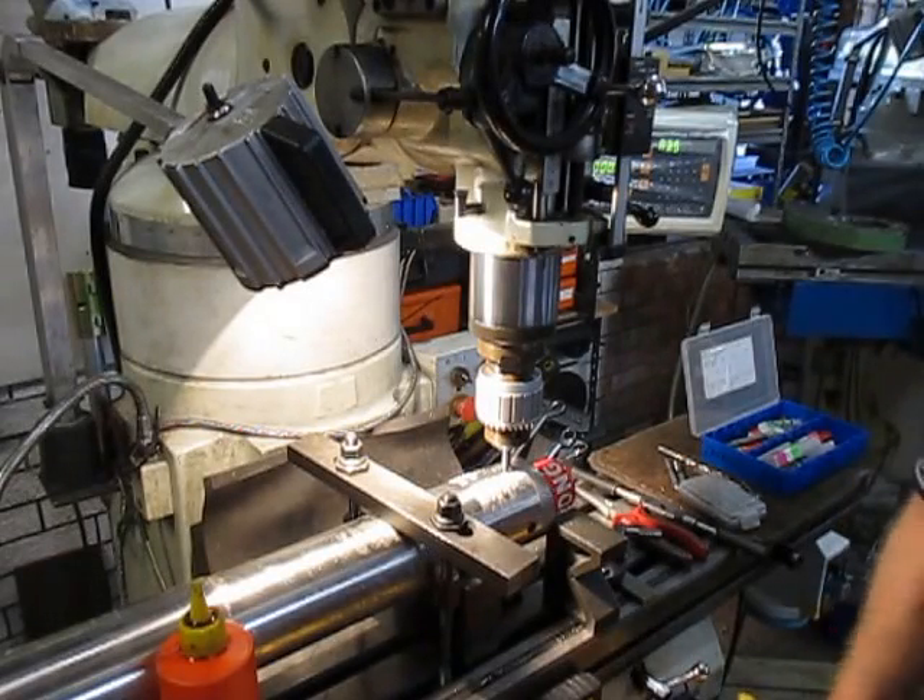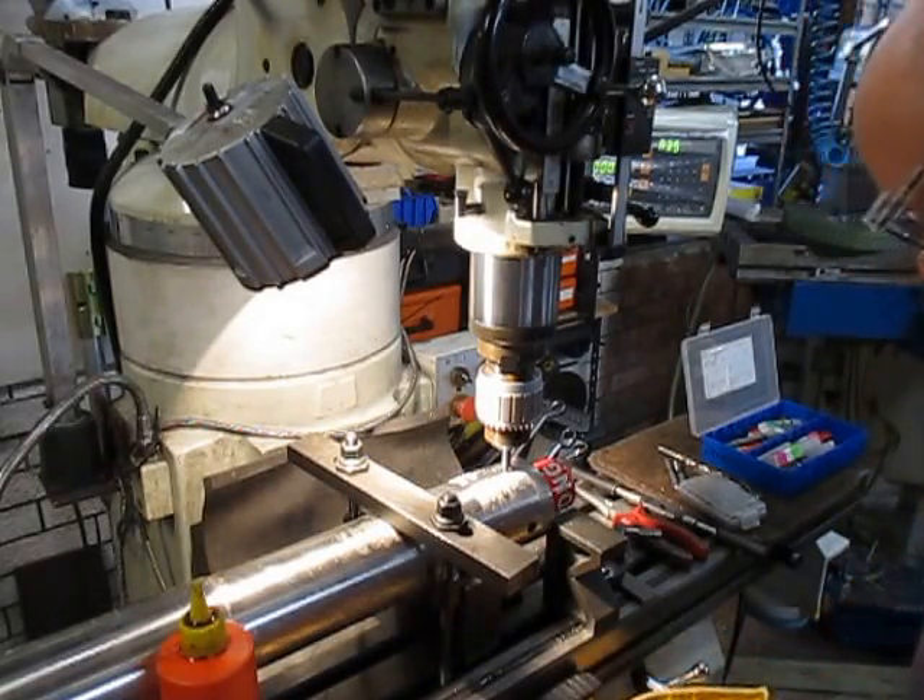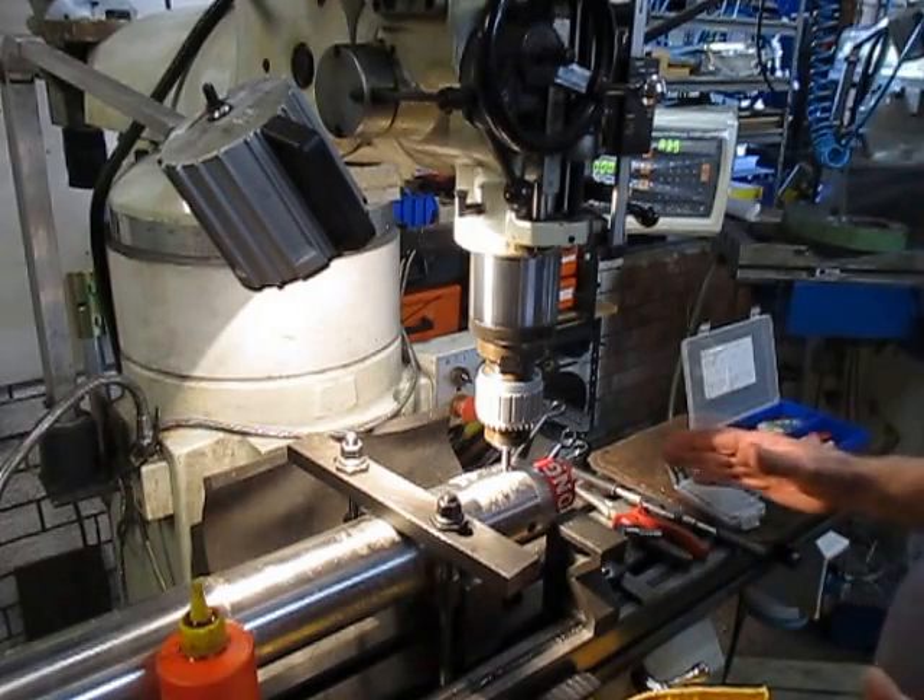Good afternoon, this is Bruce. It's afternoon here in Perth. Welcome to my shop.